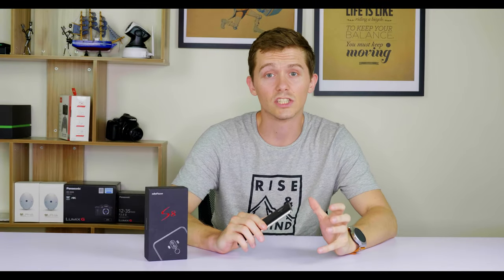Needless to say, I was pretty surprised by the quality of the photos considering what a low price this phone has — just $77. If you'd like to go ahead and buy it, head on over to geekbuying.com now, and don't forget to subscribe.